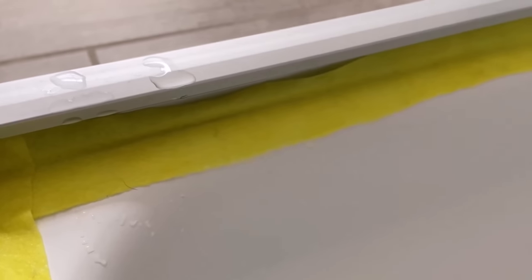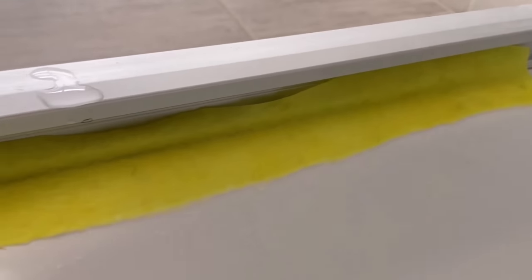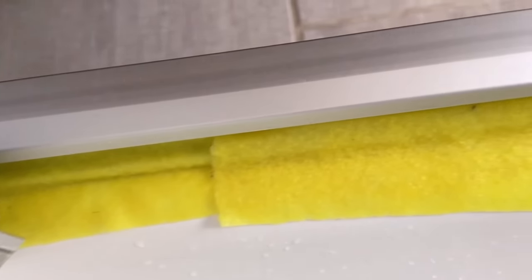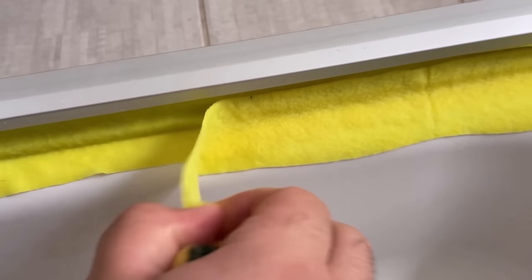And just like that you should leave it for at least an hour. The vinegar can now ensure that the lime is dissolved really nicely, all while you do anything else. When the hour is up then we start to take everything down again — simply take away these strips and you should then be able to see directly that there is now significantly less lime residue to be found.